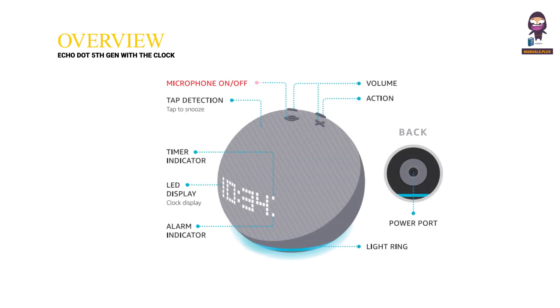Overview. Microphone on/off. Cap detection. Timer indicator. LED display. Alarm indicator. Volume. Action. Power port. Light ring.